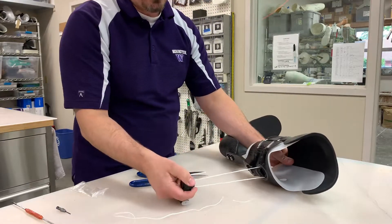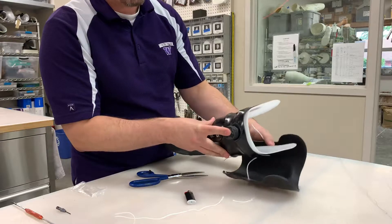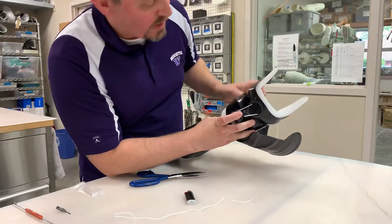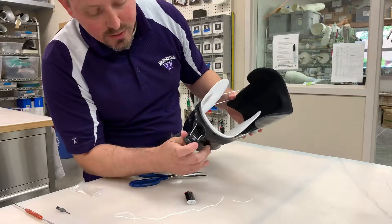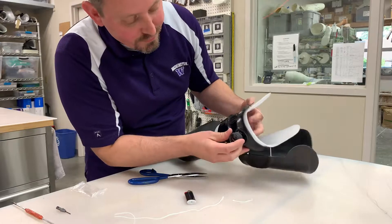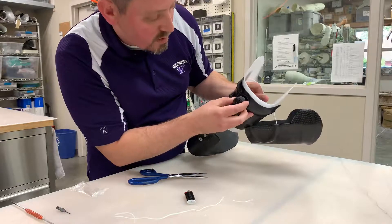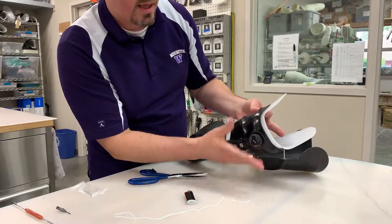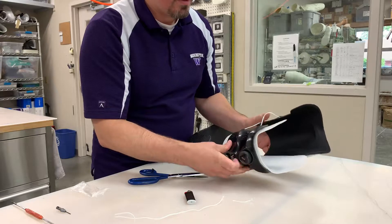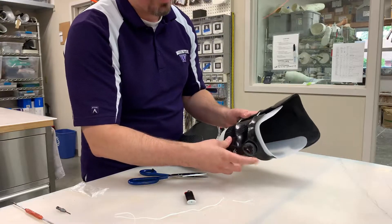Now we have our desired length for panel opening. For this part, when we're replacing the dial, we want to take the tabs and line them up with the openings in the base housing. We want to hold the dial so that the string is held taut and doesn't get caught in there. We're going to line up the tabs, push that in, and then rotate counterclockwise. And now we're all done.